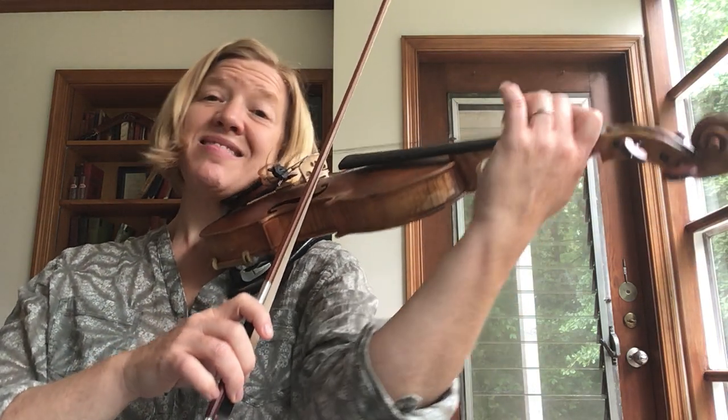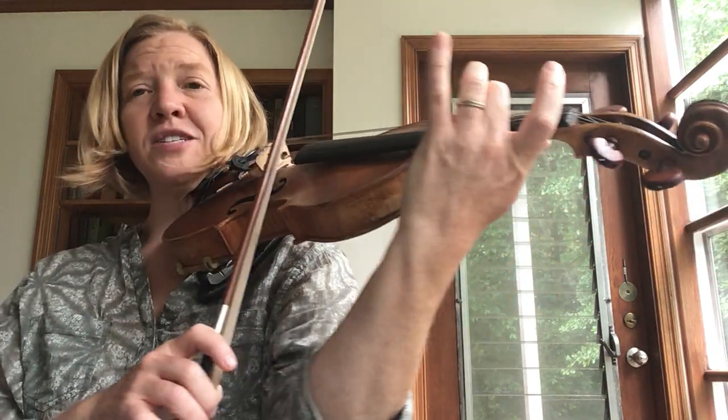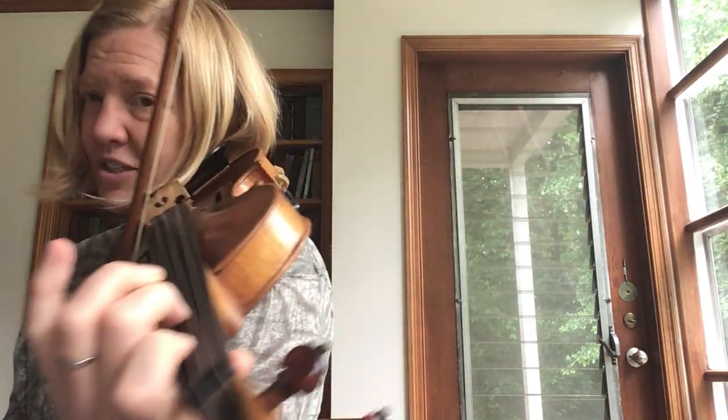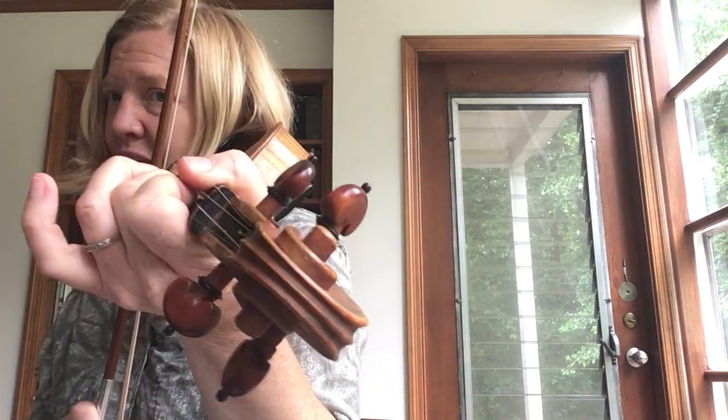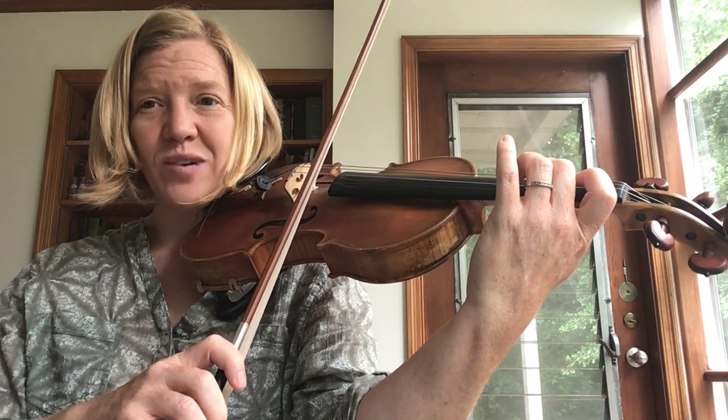We're gonna put it on the string and then we're gonna find our C-sharp tunnel. Find it exactly the right spot on your A string and let's make sure that your thumb is not coming up and squeezing the violin, and make sure your wrist is straight.